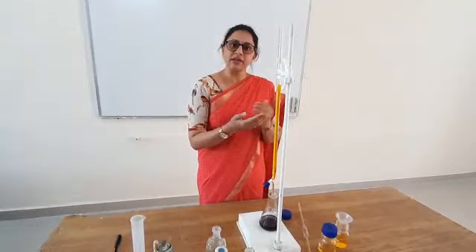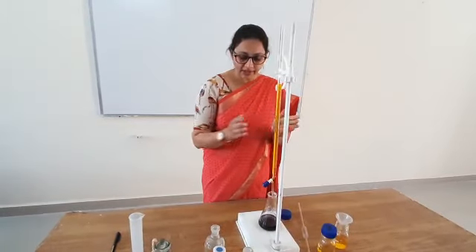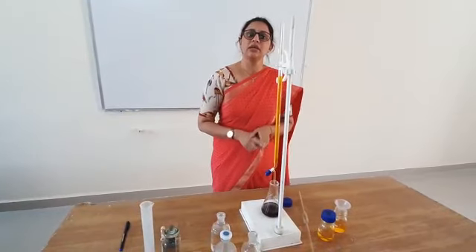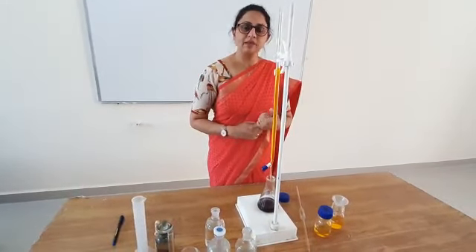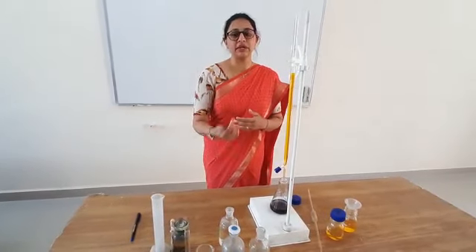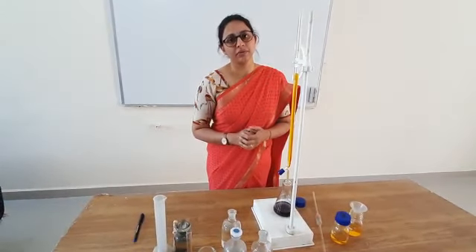For the next practical, this will be our standard potassium dichromate solution. Instead of known ferrous ammonium sulfate, we will take the unknown ferrous ammonium sulfate and repeat the titration again with the internal indicator diphenylamine. Thank you.